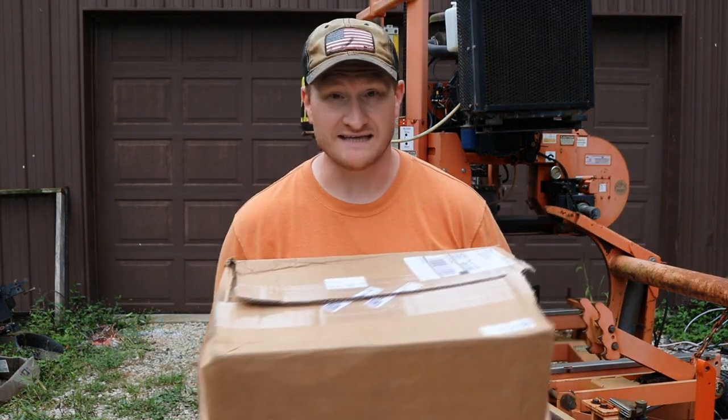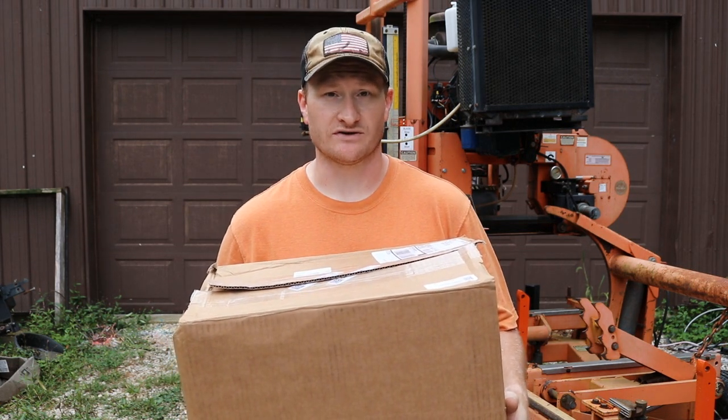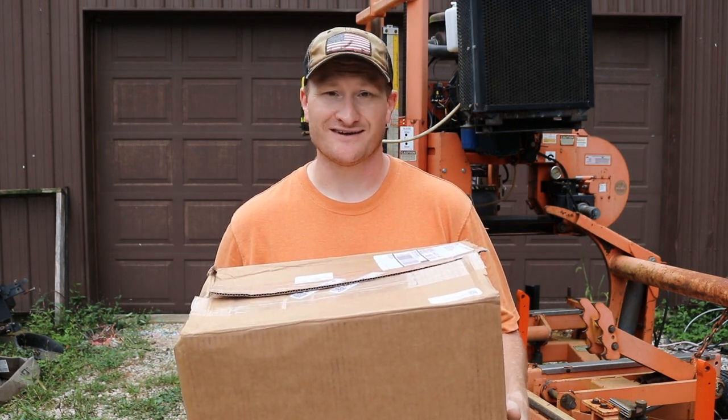Hey guys, there's something amazing inside this box and it has to do with an upgrade I'm going to do on the big Wood-Mizer here. Let's go to the bench and take a look.